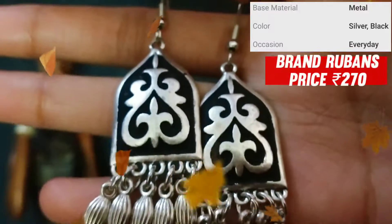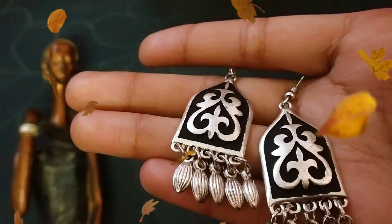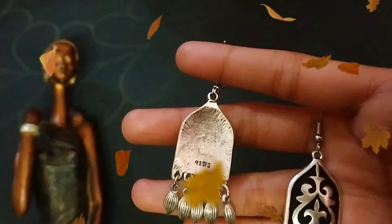This is the next earring brand, Rubas. Its price is 270 rupees. Its material is metal and you can see a black hand paint.